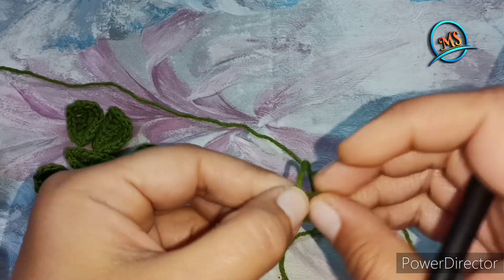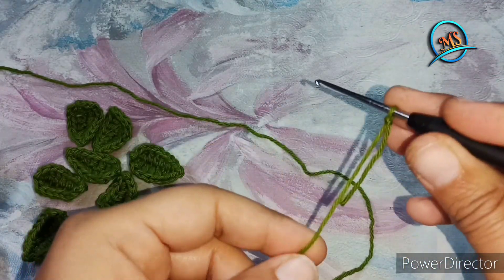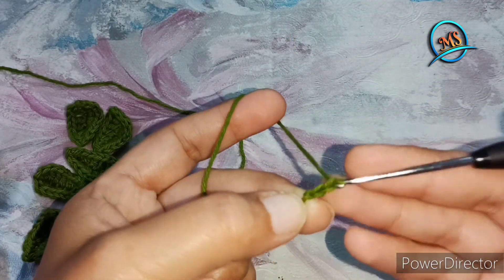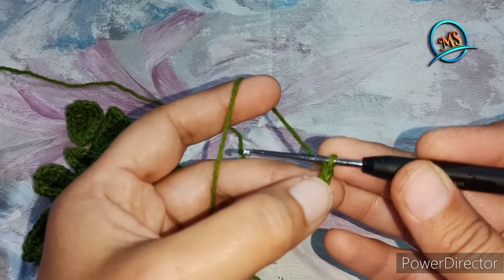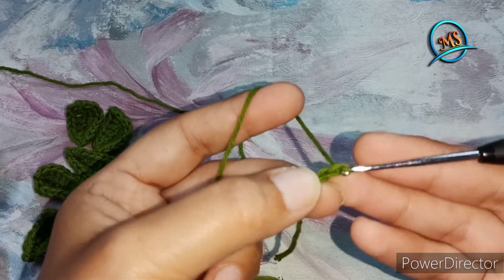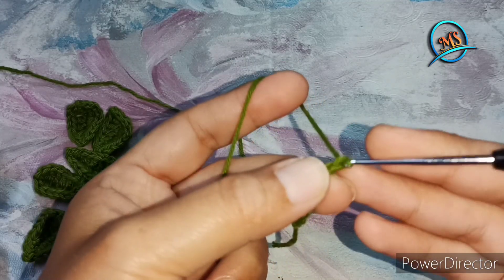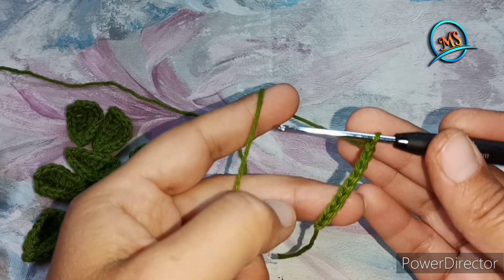First, we will take a slip knot. Now we will work the chain work. Let's see how the chain work is. We have 9 chains: 1, 2, 3, 4, 5, 6, 7, 8, 9. We have 9 chains.